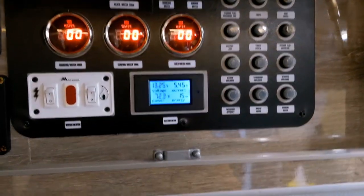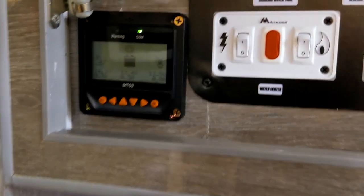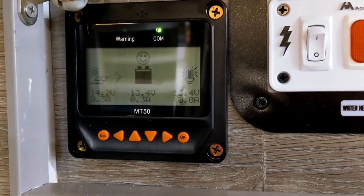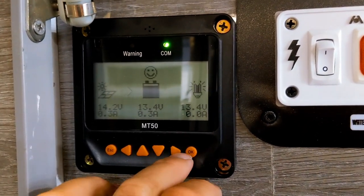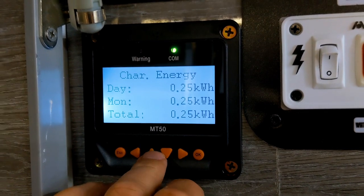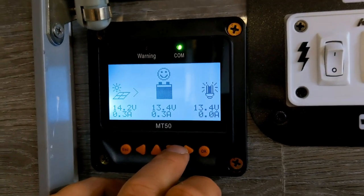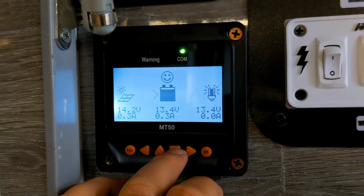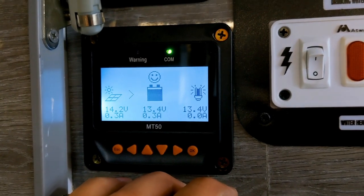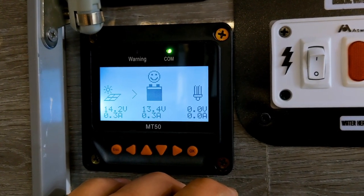Check it out — here's the old panel, and right next to it we added a nice new controller here. You can go through and program and change things — pretty cool. You can set up different configurations, monitor your batteries, and keep an eye on everything. Pretty cool stuff.